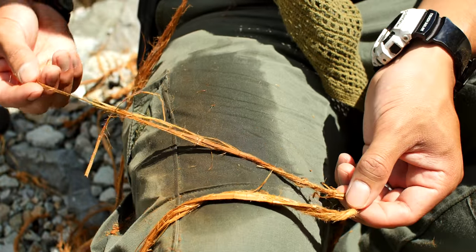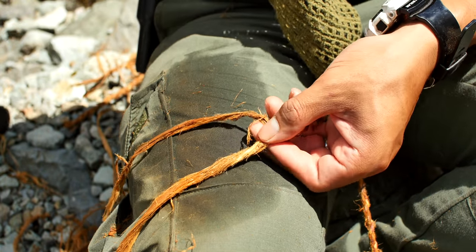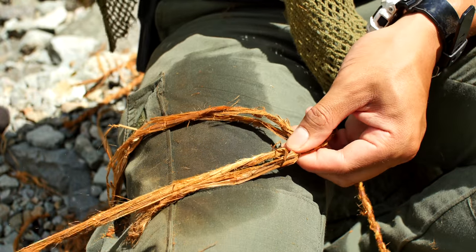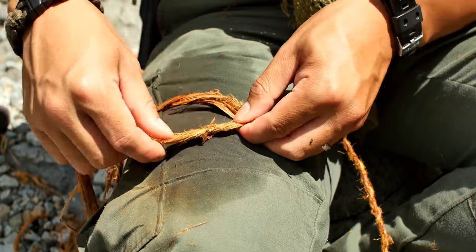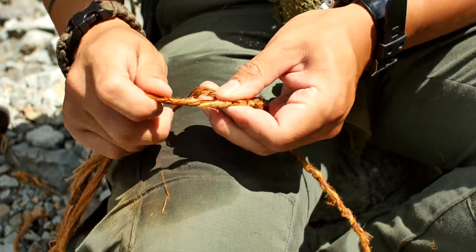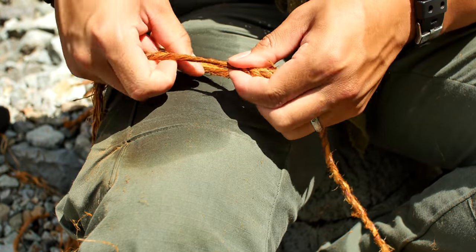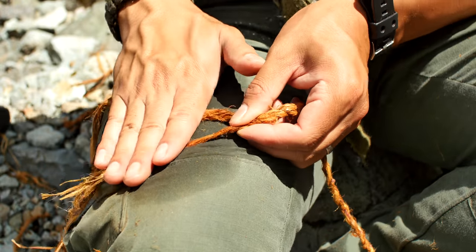When you start to run out of length on your strands, it's time to do an elbow splice. The same way that we staggered the lengths of the strands on either side, we'll also do the same thing for the elbow splice — matching up the short end with the long end, and the long end with the short end. Placing the strand right at the Y, you'll start to roll the cordage just like you would normally. And before you know it, it's fully integrated into the length of your cordage.